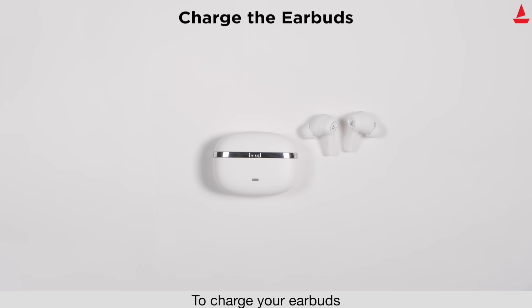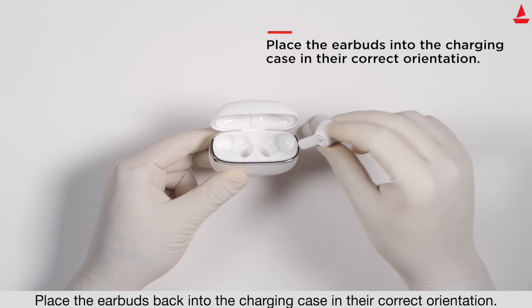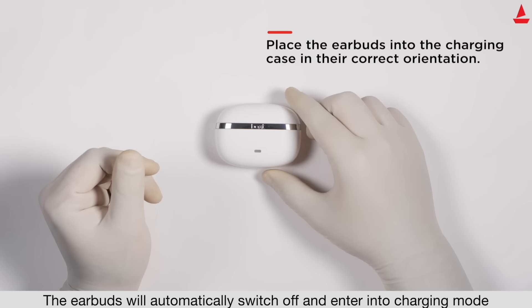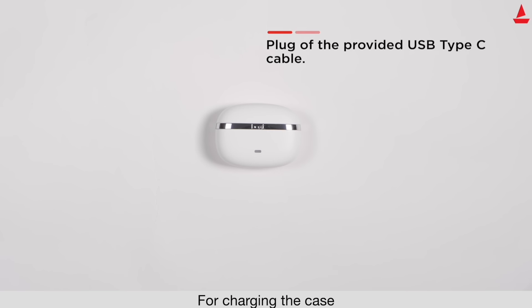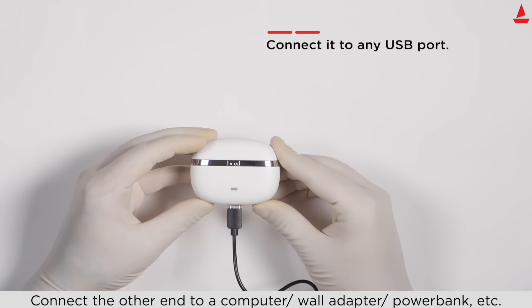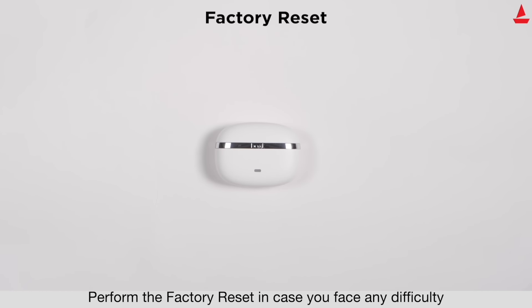To charge your earbuds, place them back into the charging case in the correct orientation and close the lid. The earbuds will automatically switch off and enter charging mode. To charge the case, plug one end of the provided cable into the case and connect the other end to a computer, adapter, power bank, etc.